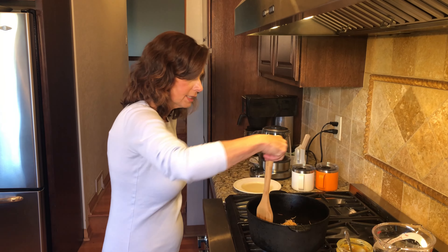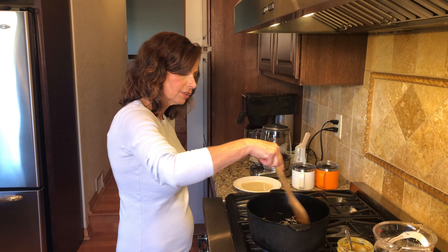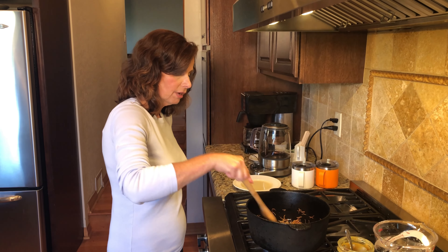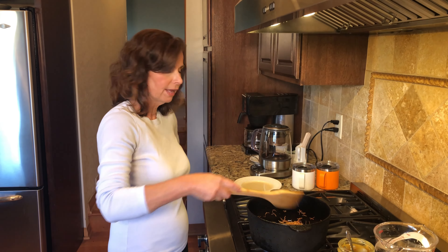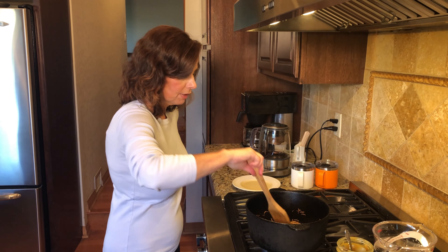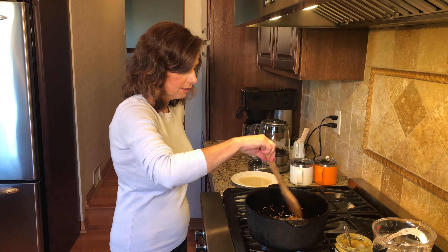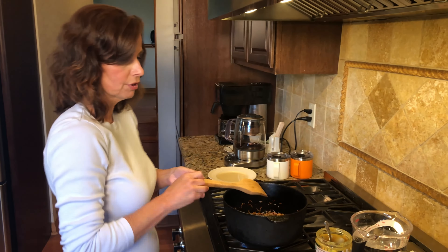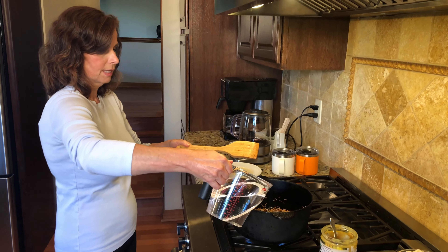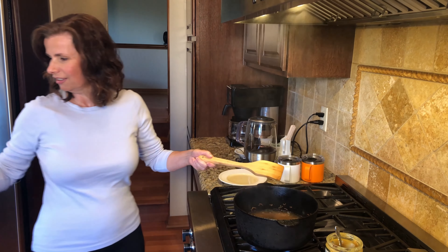That's the thing about Turkish cooking — there are a lot of flavors but they're always fresh, always very authentic. You're not going to be putting any fake flavors in for sure. Okay, I think we've gotten a nice toasty color here and I don't want to scorch it, so I'm going to pour the water in — stand back because it will sizzle.